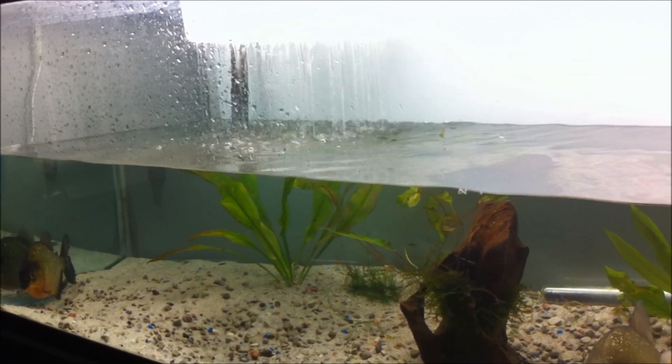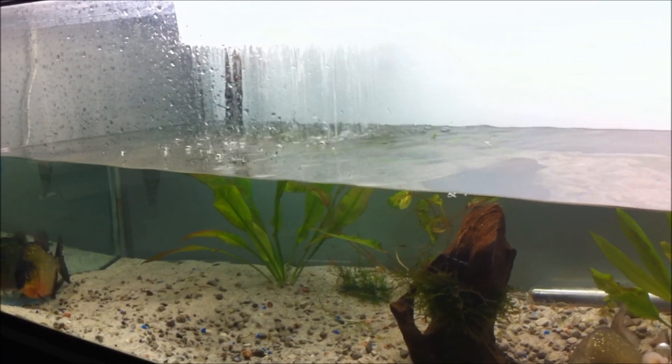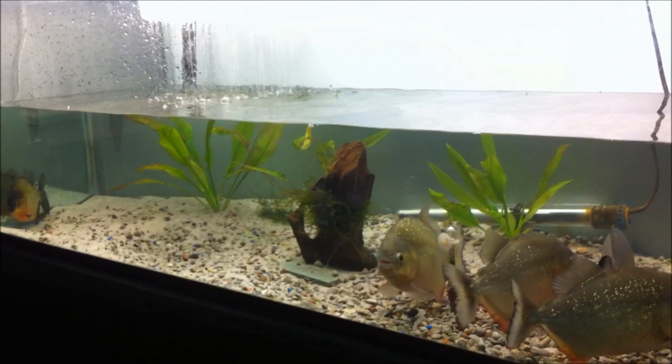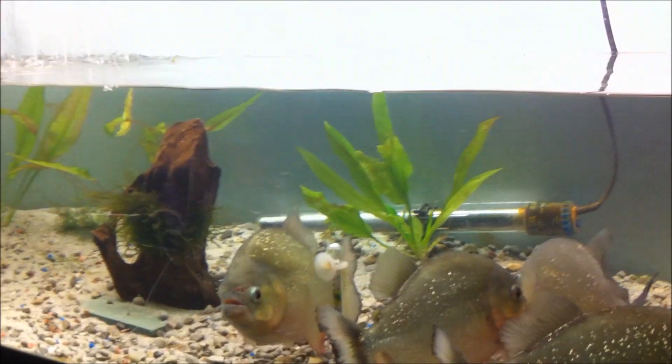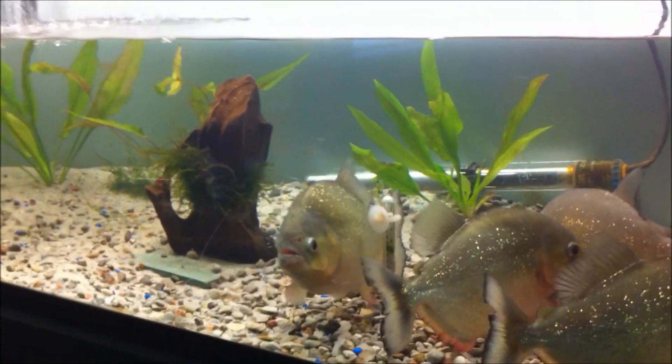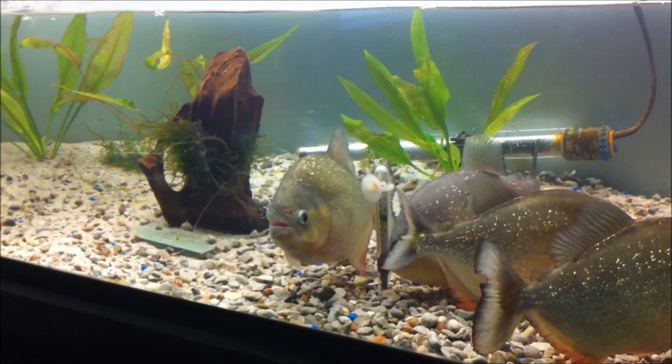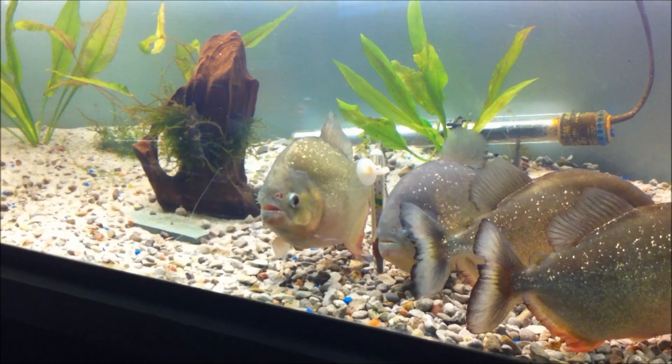This is really loud in my room to have going like this, but the tank should get really, really warm — I'm thinking like maybe 84, 82, 83 degrees.